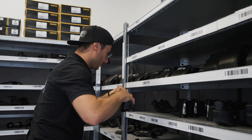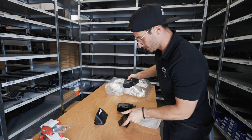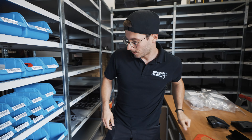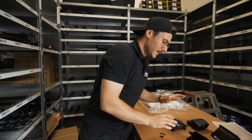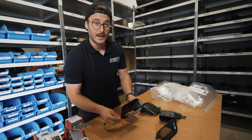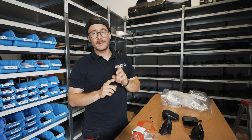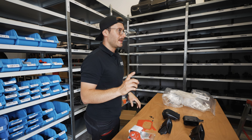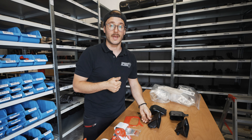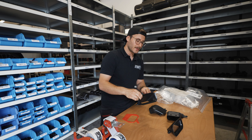Here is one part of our warehouse — I'm picking out the right products: this one, that one, and this one. That's all we need, along with the cutting template since we have to cut a little bit, and some screws and nuts. That's basically all we need for the kit. Very importantly, this kit is only for the BMW M2 Competition with the S55 engine. The BMW without Competition, which has the N55 engine, has different intakes, but we have those in the shop too.